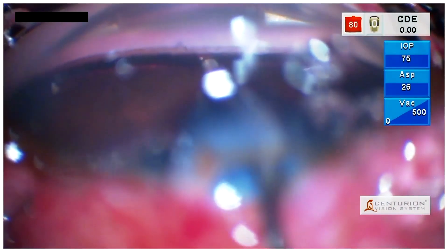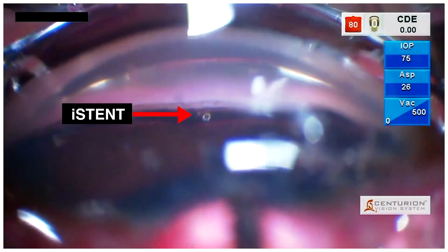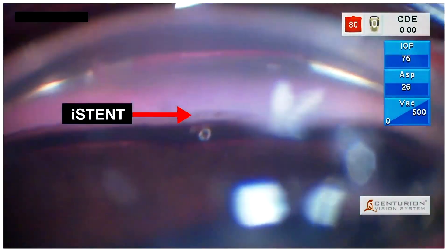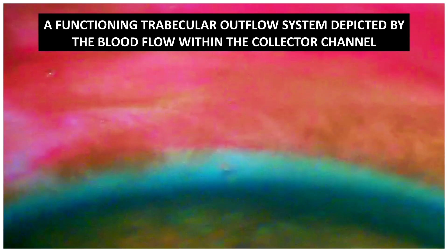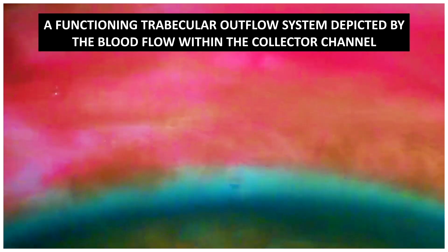Following which, we can release the trocar and assist the stable placement of the iStent within the trabecular meshwork. A functioning trabecular outflow system can be seen by the blood flow within the collector channel from the position of the iStent.